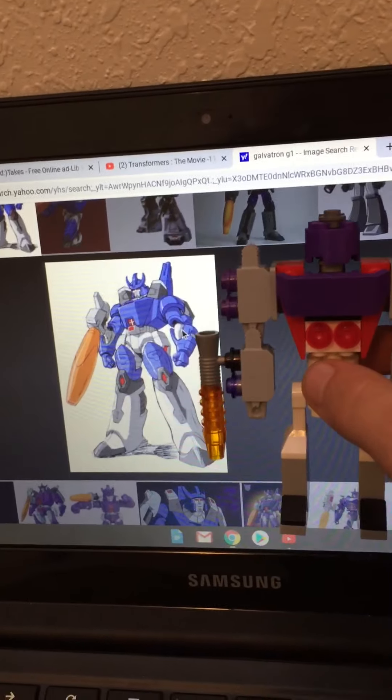And he does actually transform, which I will try to show you guys on camera if I can get it. So first what you would do is — oh god. See, since he's made of Lego, he's really finicky. But first you would take off the cannon from his arm. Oh my god, he disintegrated. He absolutely disintegrated.